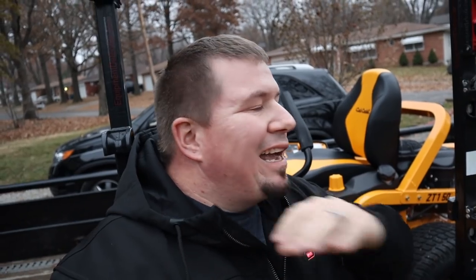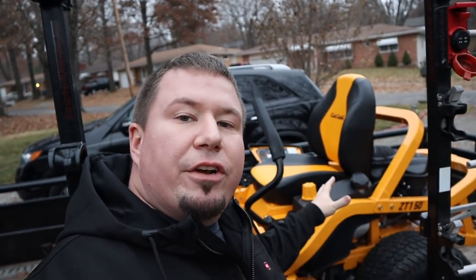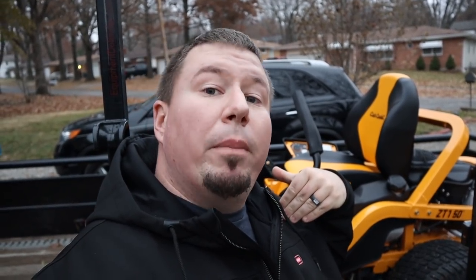With that being said, guys, everything I say in any of these Cub Cadet Ultima videos is 100% my thoughts and opinions. They're not paying me to say it's good, they're not paying me to say it's bad, they're not paying me to say anything. All they're doing is providing this piece of machinery for my personal thoughts and opinions.